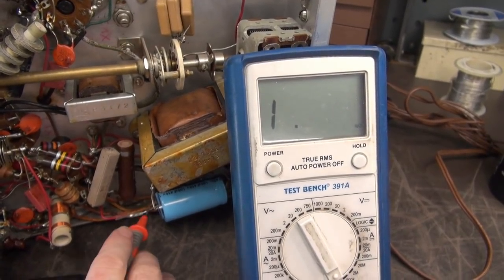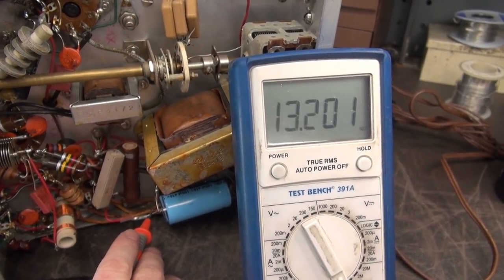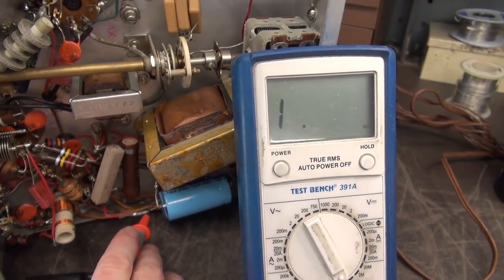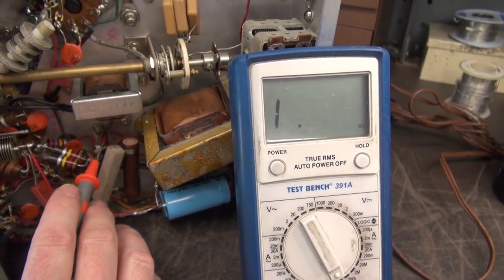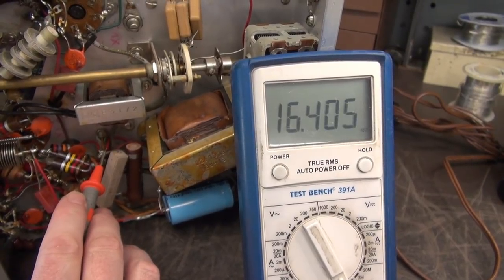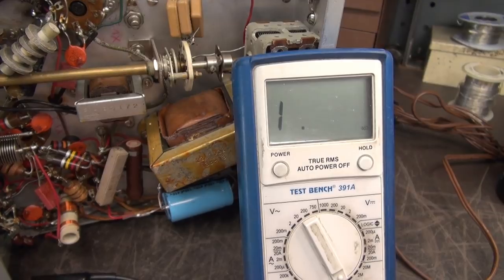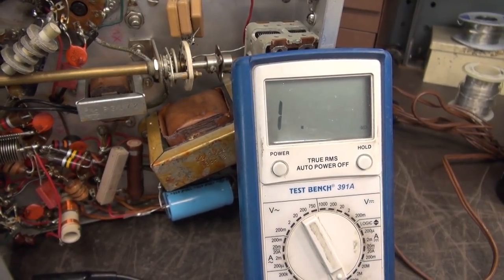Here's our high voltage filter cap. You can see it charge and pretty much go open. I do not see any low resistances on the high voltage line, so I think we're safe to bring it up on a variac.